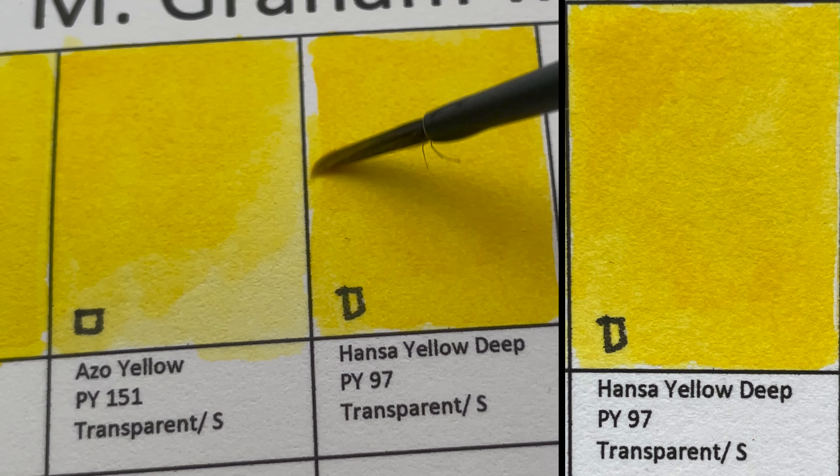Viridian is like Phthalo Green except that it's muted and granulating. Can you see how beautiful that granulation is? It's made from PG18 — a transparent, granulating color.